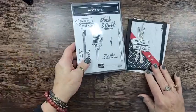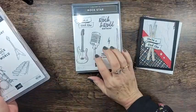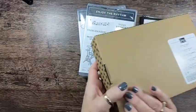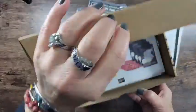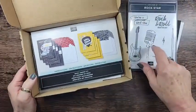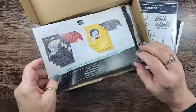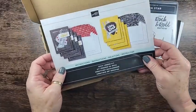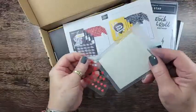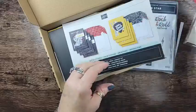Today we're playing with a Rockstar Trio. We're playing with the Rockstar Bundle and the Enjoy the Rhythm stamp set - this is in the annual catalog. This bundle is brand new in the mini catalog. We're also playing with some pieces from the Rock Legend Kit, which is an all-inclusive kit. There's no stamping in this kit, so it'd be a really good idea to get the bundle too. The kit makes eight cards and everything is already stamped for you - just little labels to put on. It comes with a full package of dimensionals, which we all love, and some mini glue dots.